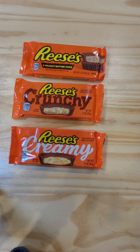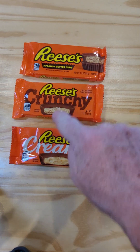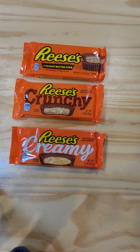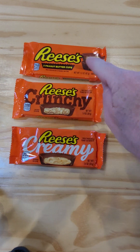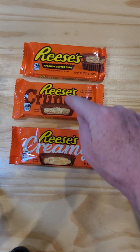As you can see here on our tabletop, we have the three different kinds of Reese's Peanut Butter Cups. I found these two today — the new Reese's Crunchy and Reese's Creamy — and I thought I should try them and compare them against each other. And then I said I should compare them against the original, because here's the deal: Reese's Peanut Butter Cups are my favorite candy.